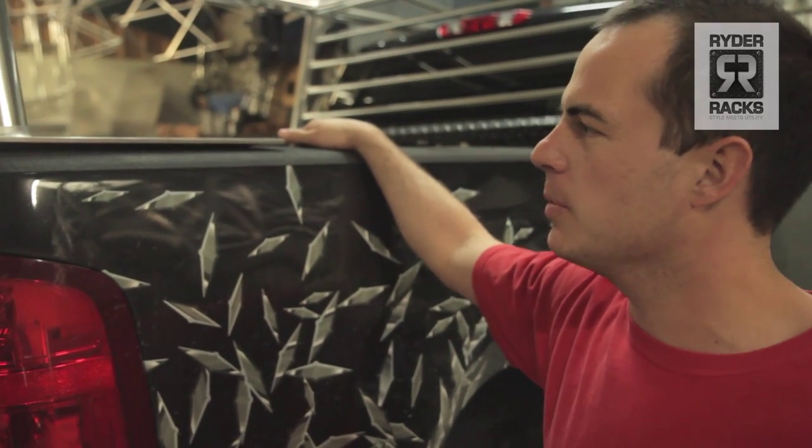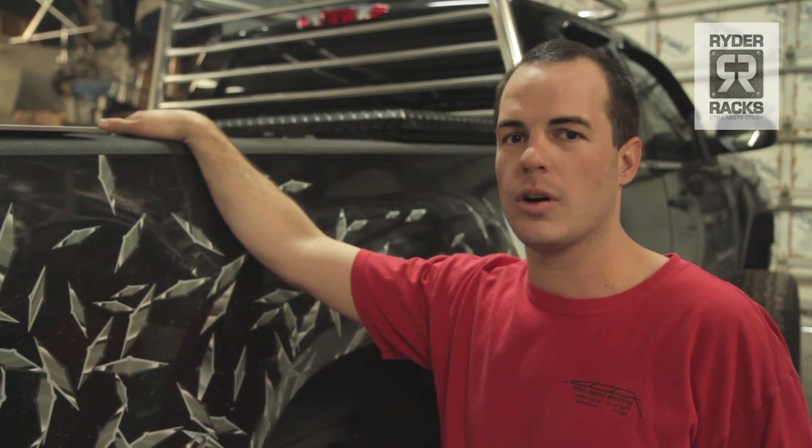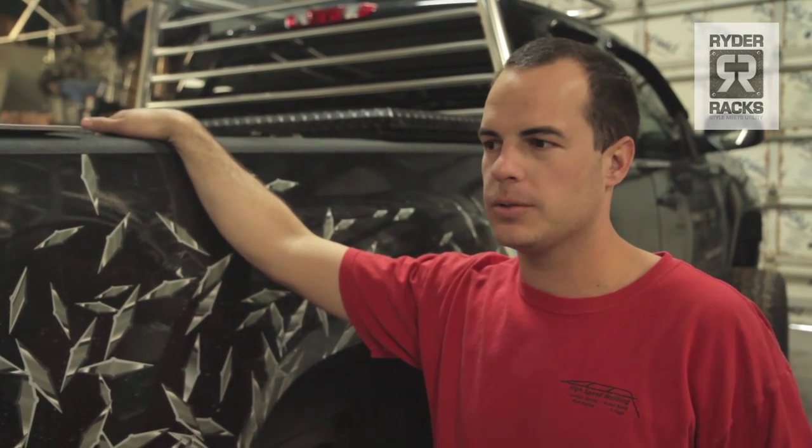They're built with two-inch schedule 40 anodized aluminum pipe. The pipe won't rust, chip, or corrode. It's actually marine-grade aluminum, so you know it can withstand salt water and salt air.